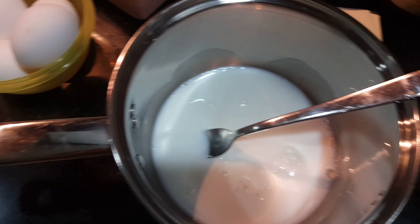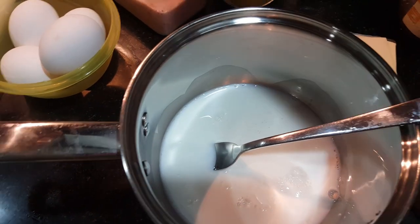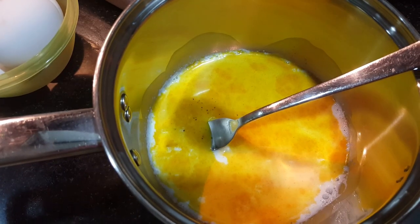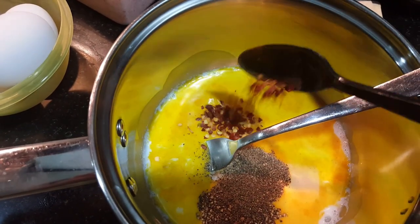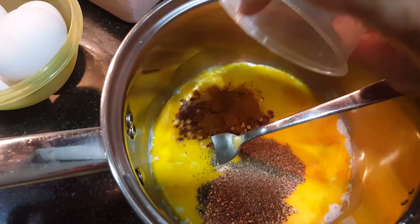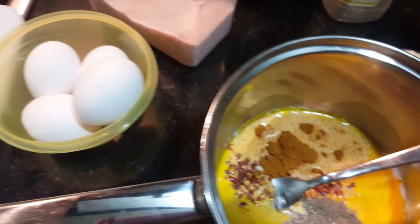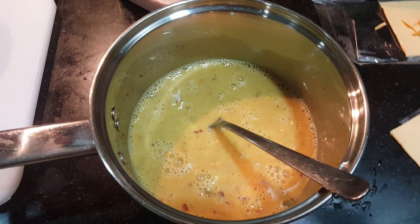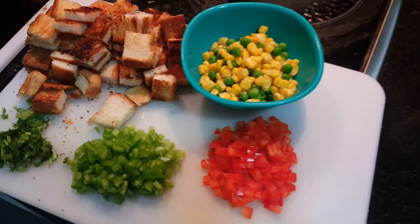First, we are going to cook for about 4-5 minutes. Add pepper. Then we add chili flakes. Then we continue cooking for a few more minutes.